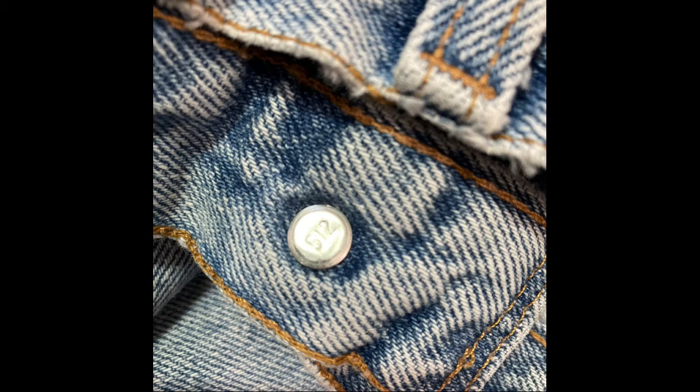The easiest and very first thing I always check when I find a pair of Levi's is on the top waistband button. On the back of it there should be a number stamped into it — a three-digit or four-digit number. If you go back to vintage ones, you can find single and double digit numbers. If it is plain with no number stamped into it, that is an automatic red flag and a great sign that the Levi's are counterfeit.